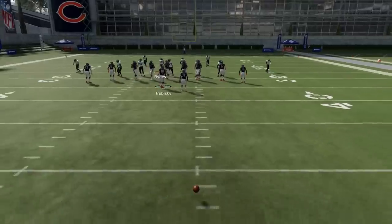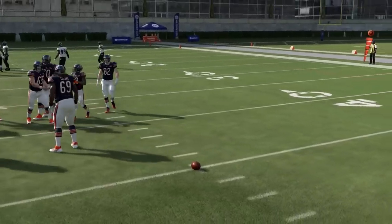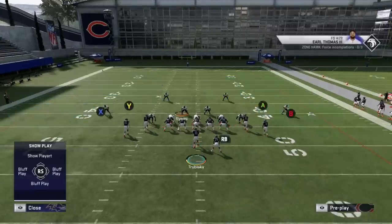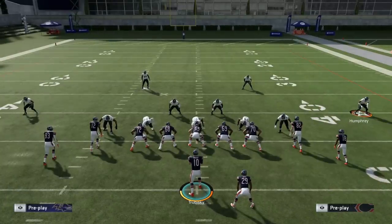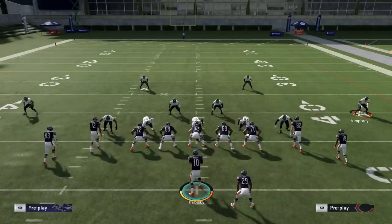We're going to align our tight offset tight end to one side or the other — it doesn't matter which. We'll talk about things to look for in this as well, and we're going to show you how the bench concept works. The bench concept is designed to place the outside player in a Cover 2 defense into a little bit of conflict. In this example we've got Marlon Humphrey, and Earl Thomas does have the zoned out ability — we'll take a look at him in just a minute.